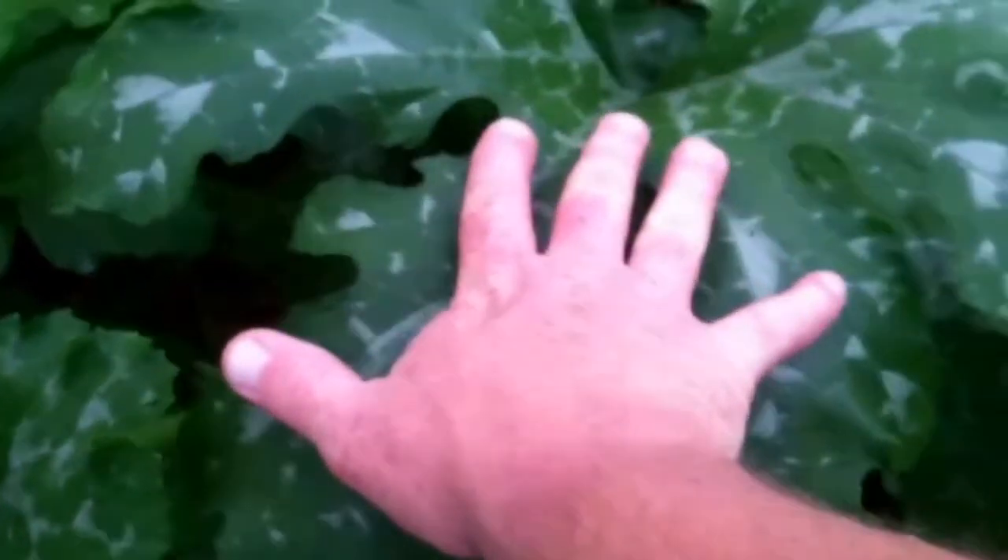I just want to take a quick minute of your time and show you how huge this thing has gotten. This bad boy right here is almost 36 inches tall — you can see the size of the leaves. Here's a comparison of my hand. I'm going to take a step back and let you guys take a look at three squash and three zucchini plants.